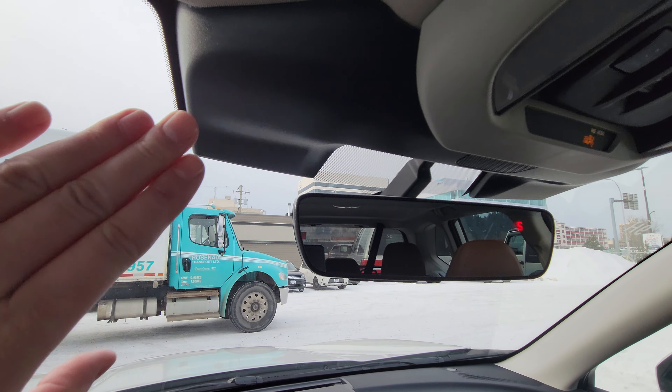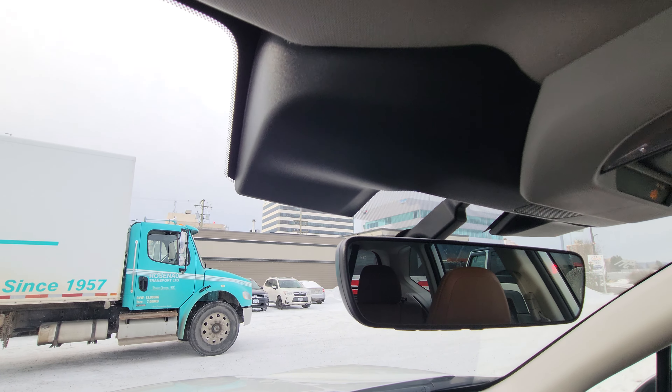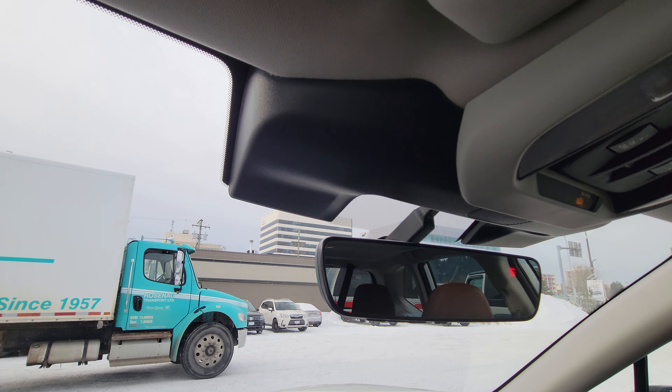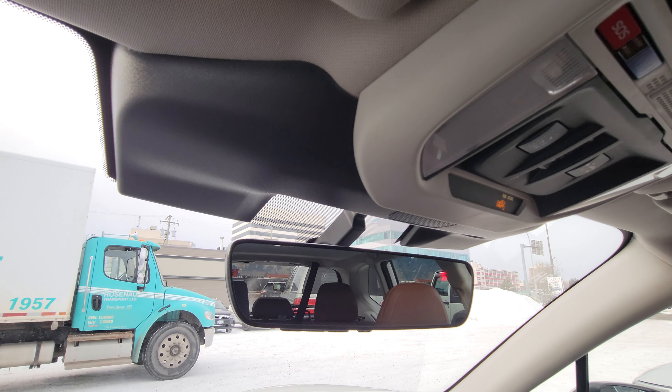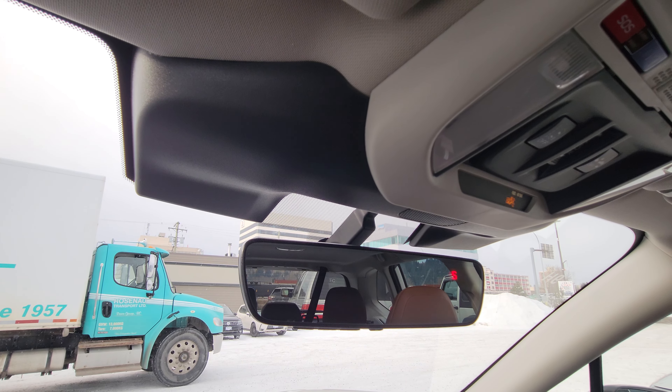They've changed the cameras and the surround on the cameras this year, so there's a wider field of vision. Also, you can't actually touch the camera lens like you could on the previous ones — that was a bit of an issue, especially with children touching and gunking up the cameras. They fixed and improved that, and it's the new EyeSight — I think they call it 4.0. Pretty cool.